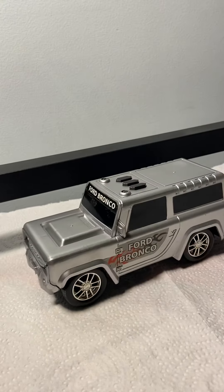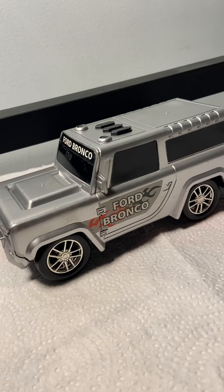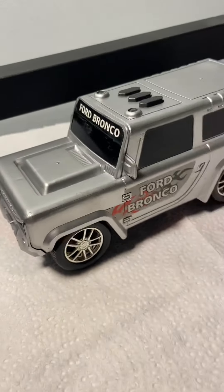That was it for this video of my Tough Trucks Ford Bronco with trailer that should have a car, but I don't know what the car looks like. Master Rotor Pro Collector out. Thank you very much.